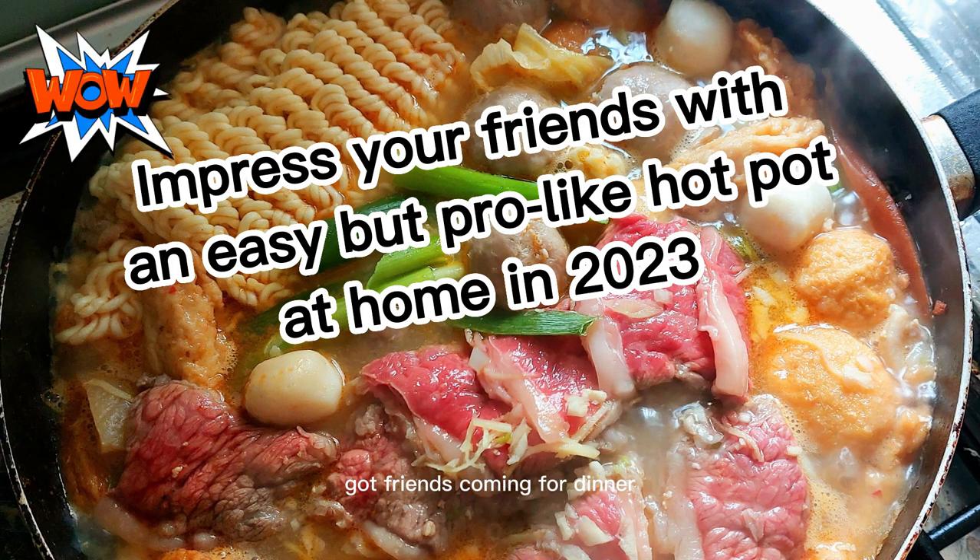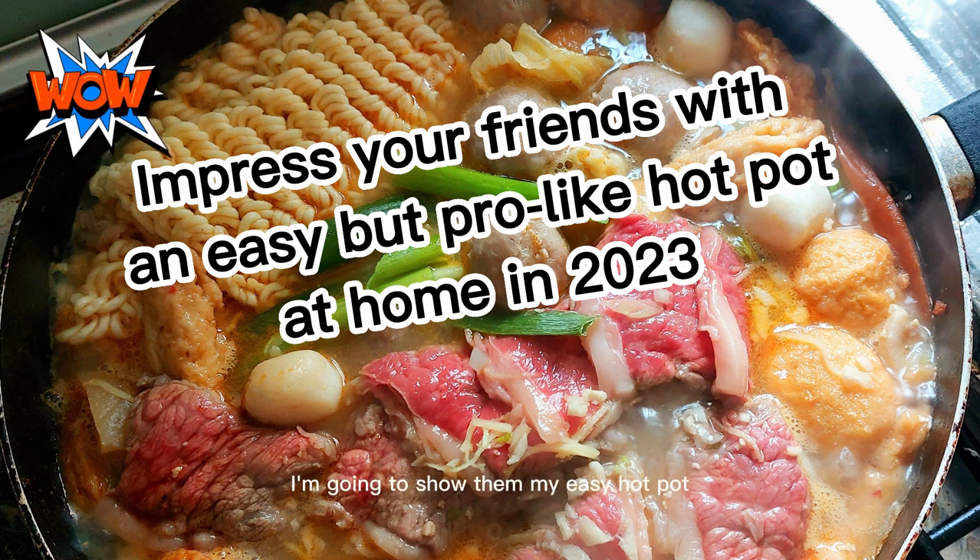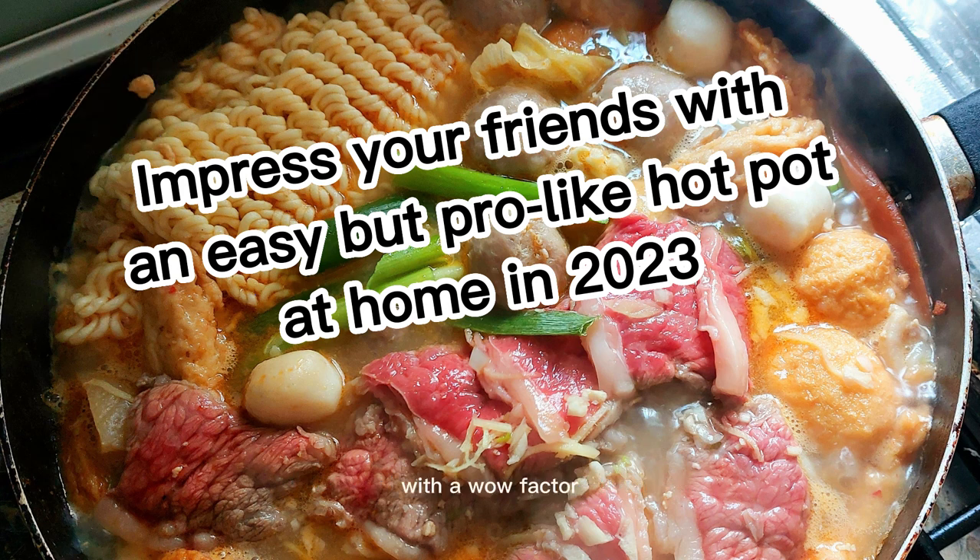My friends are coming for dinner. A hot pot is perfect in this cold weather. I'm going to show them my easy hot pot with a wow factor. This video will show you a good mix of ready-to-go ingredients, some interesting sauces to test your taste buds, an amazing skill to cut short rib and pork belly joints into slices, and how to prepare three simple soup bases. Let's do it.